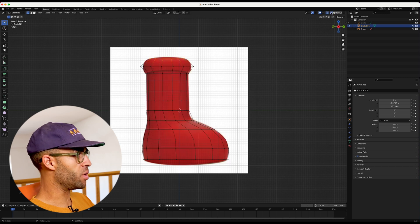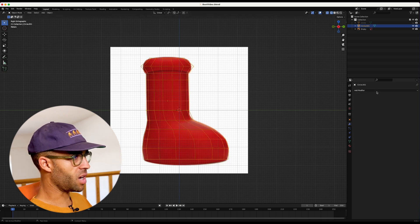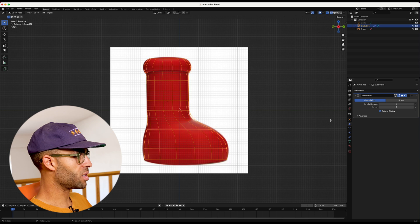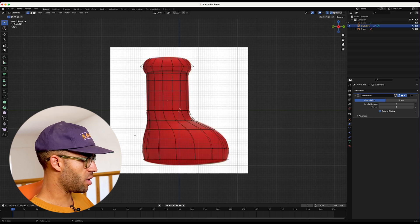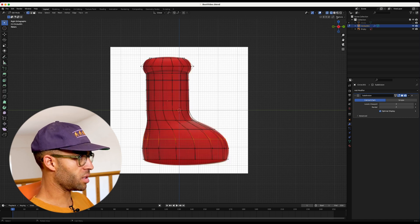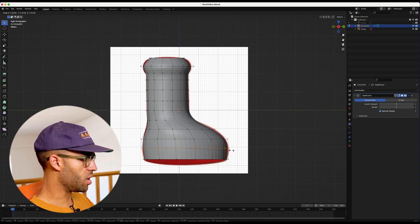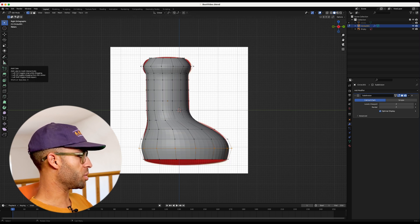Going into wireframe mode, we can see the points where it is or is not exactly lining up. Tab back into object mode and go ahead and subdivide this — not looking too bad. In wireframe mode, select a loop level and scale it out until it looks more like how we want. Another thing we're going to do to help with the shape, especially up here, is to add some loop cuts.